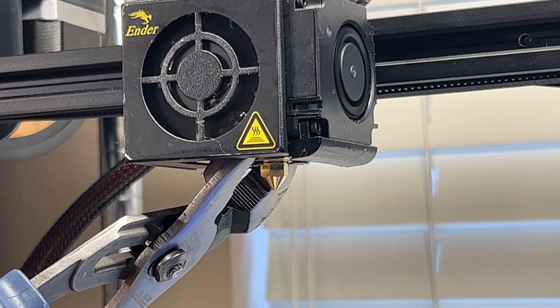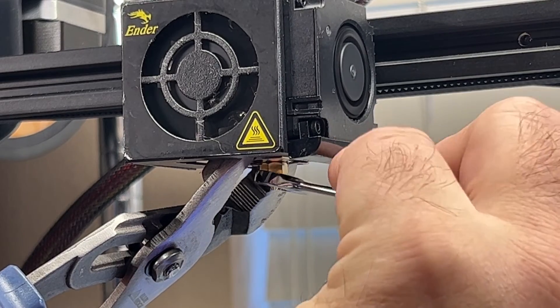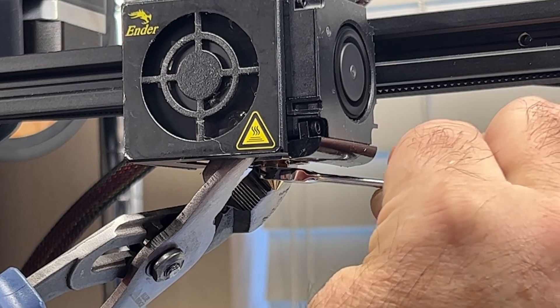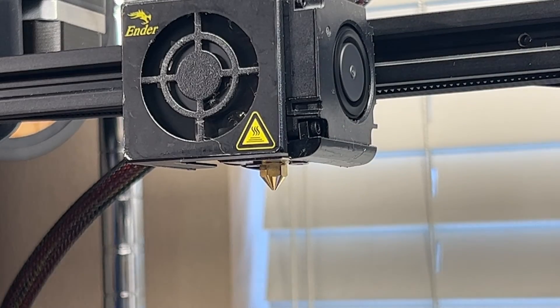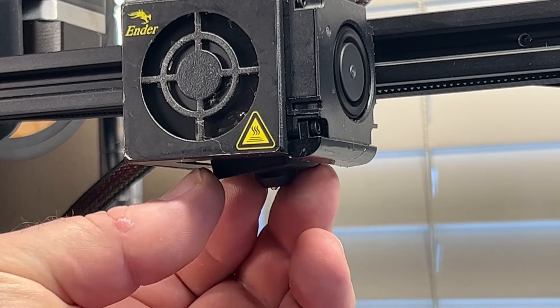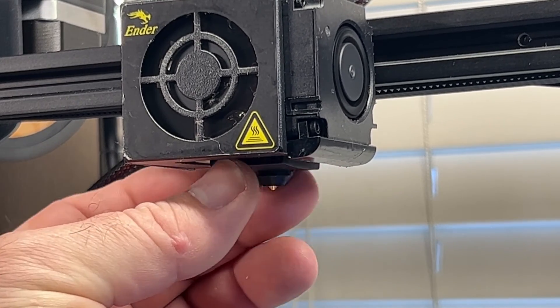The original MK8 nozzles are 6 millimeters but the CHT nozzles are slightly larger in diameter. It is important not to use too much force when tightening your nozzles — snug it up well but don't overdo it or you might break the nozzle or damage the heat block. After the nozzle is installed be sure to re-level your print bed so that it is set at the proper height to work with the new nozzle. I hope you enjoyed the video and found something useful in it.